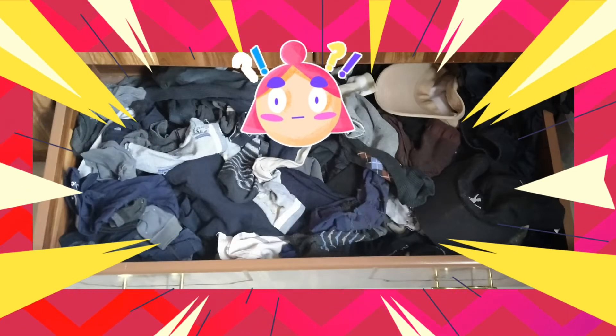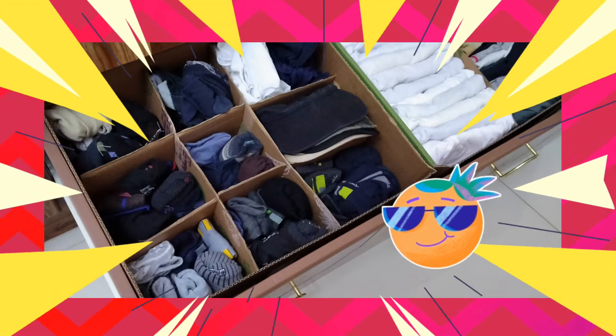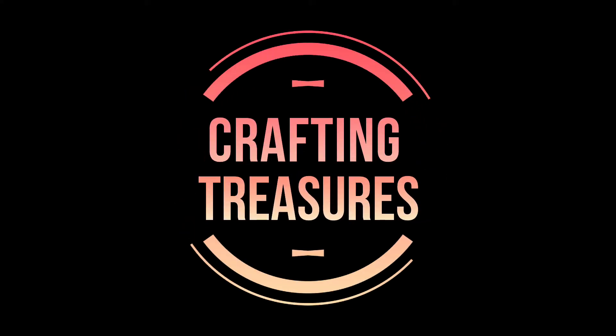Hello everyone, do you have a drawer at home that's in a total state of confusion? Well, join me and let's make an organizer. I'm Rina with you. Welcome to Crafting Treasures.